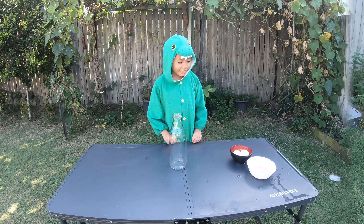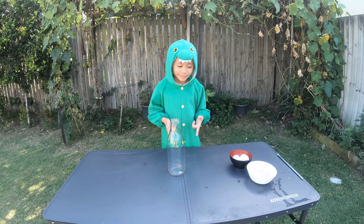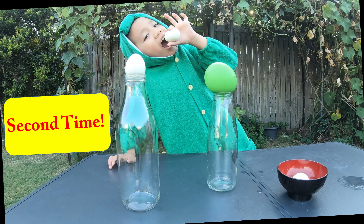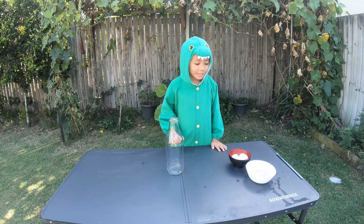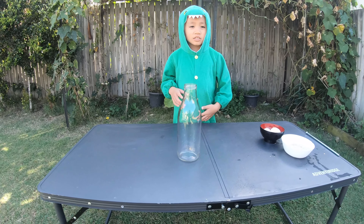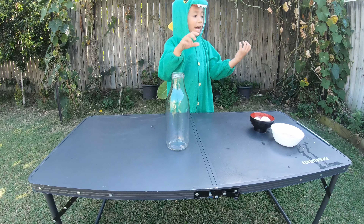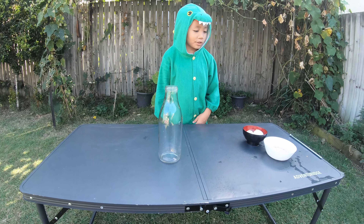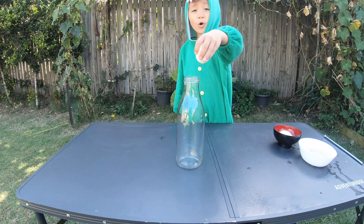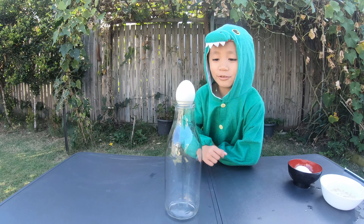I wanted to show you a second time so that you can do it with friends and your family. You have to ask a parent to pour the boiling water in and out because it's dangerous for kids. And now you put the egg on top. Before it didn't go down, now let's see what happens.